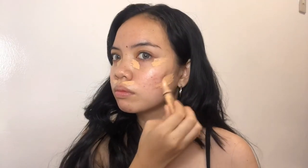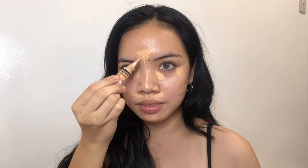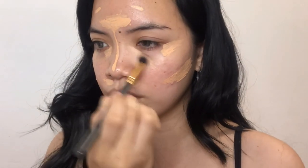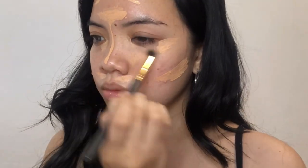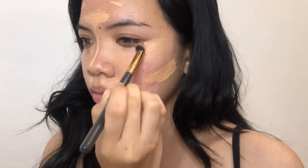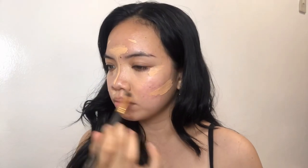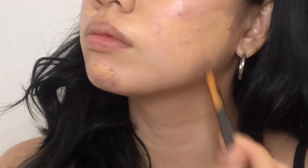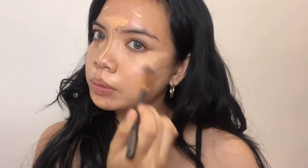I'm just going to put this on the specific areas of my hyperpigmentation. Then I'm going to use a small fluffy brush to blend it all over my face. What I love about the formula of this product is that even with a small amount, I can still blend it all over my face. Using a small brush makes it easier to blend.